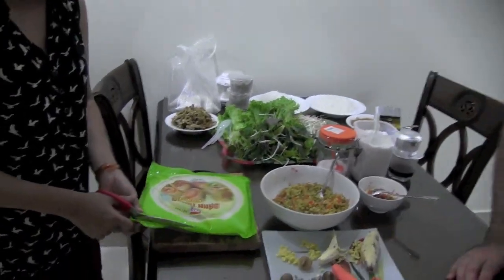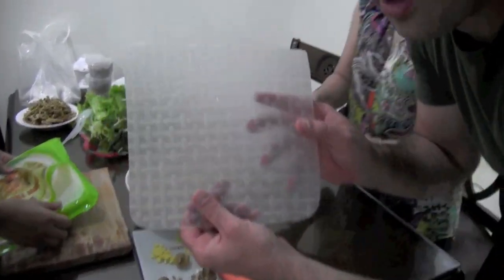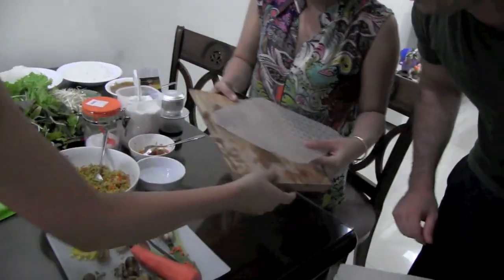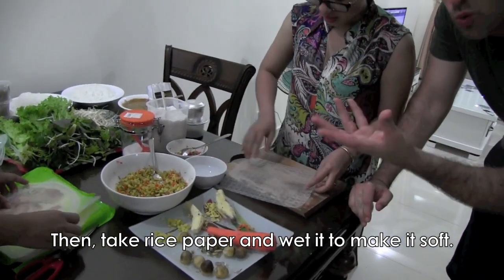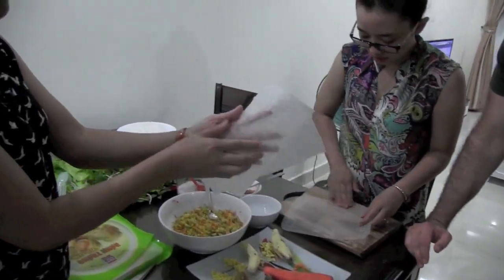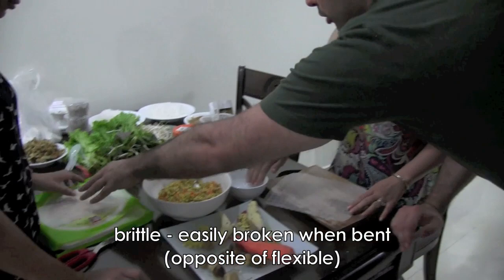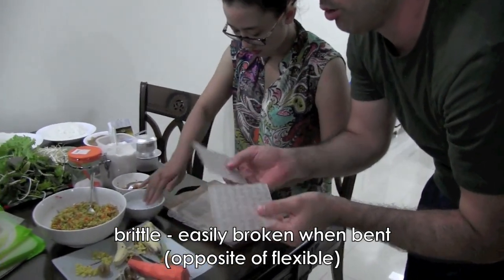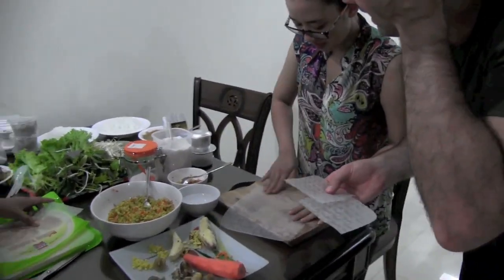These are rice paper — a kind of cake made from rice. There's like a design on it, very cool. What's the water for? You need to wet it, because when you roll it dry it's brittle. Brittle — B-R-I-T-T-L-E — means it easily cracks. Remember that T-L blend: brittle. Like hair that cracks easily.